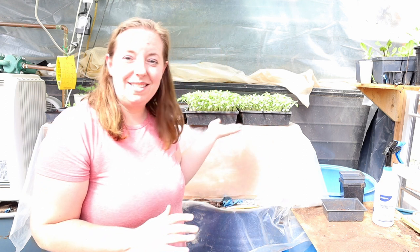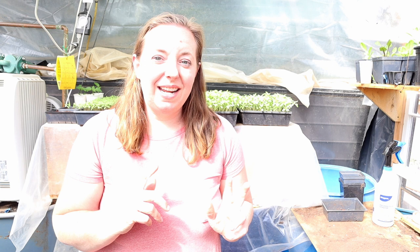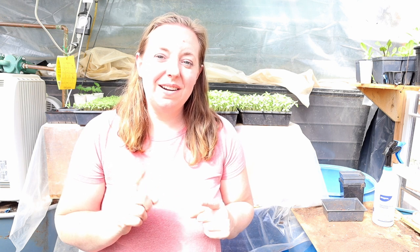Hi, welcome back to Shelter Mountain Farm. I'm Michelle and today we have a job in the greenhouse. We are going to pot up our baby tomatoes that you see behind me and I'm going to explain to you how we do this, and I'd love to hear how you do it if you do it differently than us.